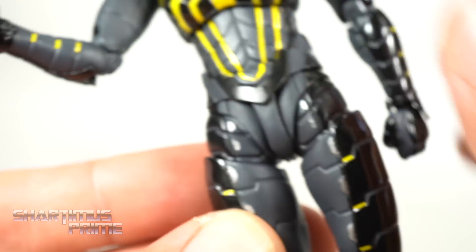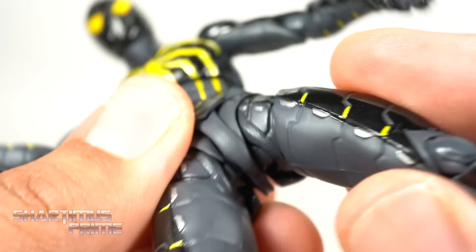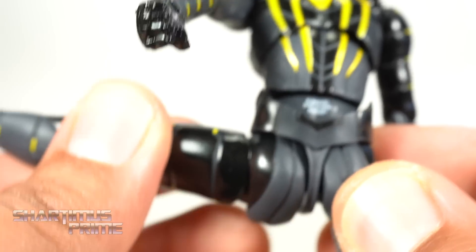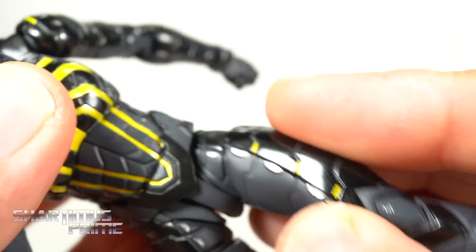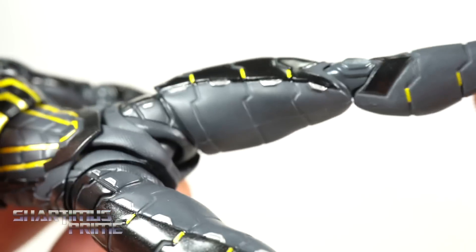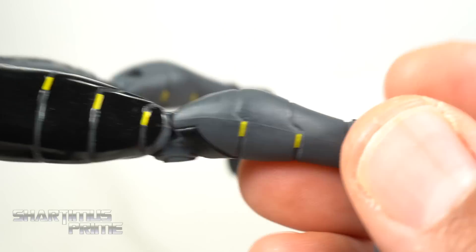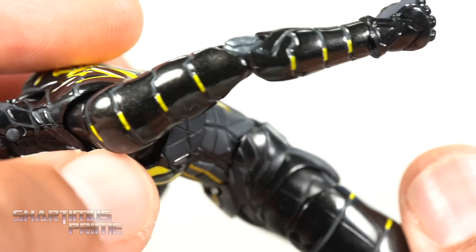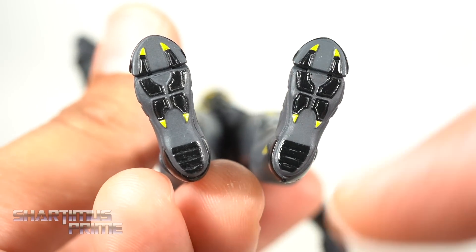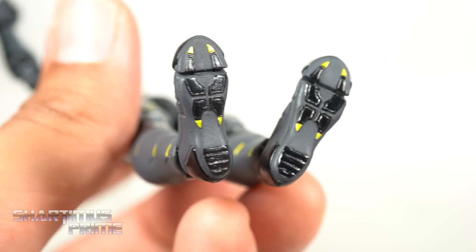I just don't like this section — S.H. Figuarts Spider-Man figures always have this, and it bothers me especially when you get him in dynamic poses. You have this butt flat piece that moves around, which is kind of a butt slider joint. It's very clunky, and I wish they had a system that was a lot more streamlined. You can see the texturing over the crotch that looks really good, and the nice little yellow bits throughout. Even though I have little gripes here and there, this was very well executed. The feet details don't have peg holes, but that's to be expected with Figuarts.